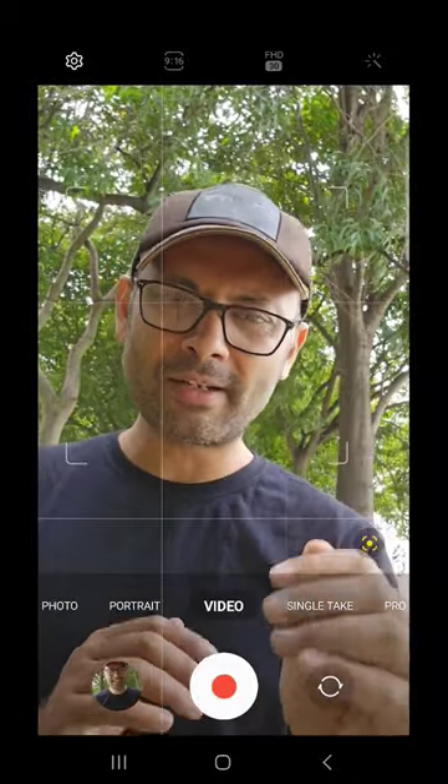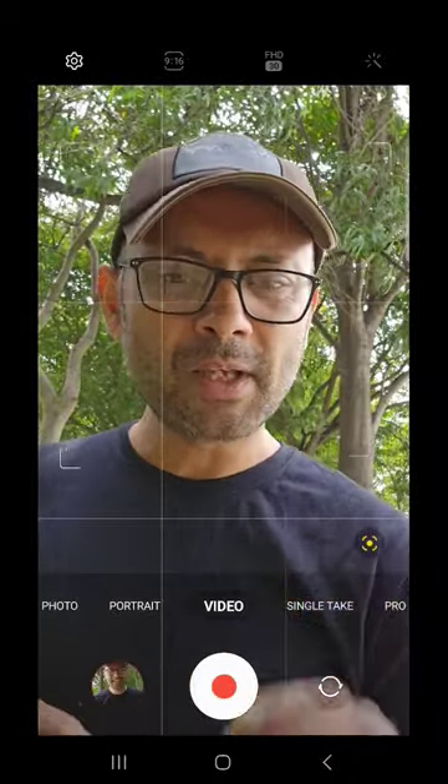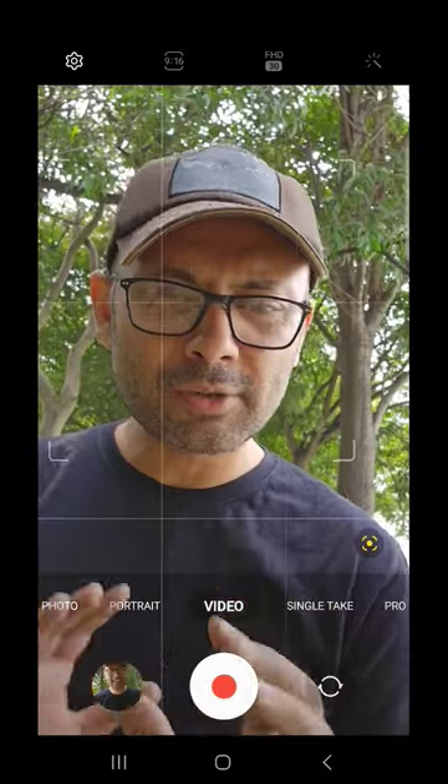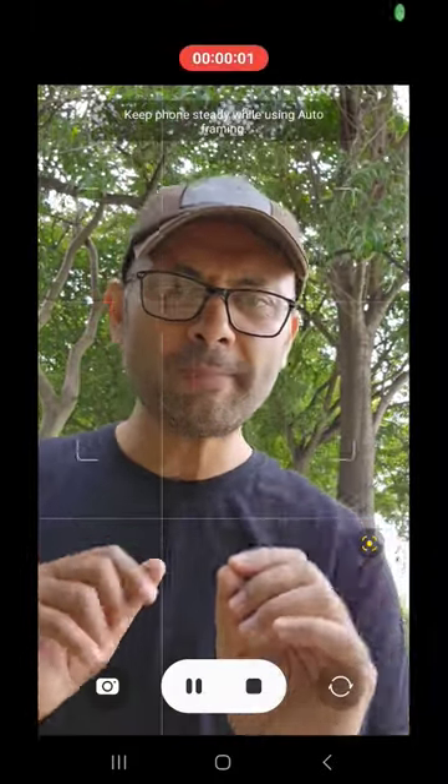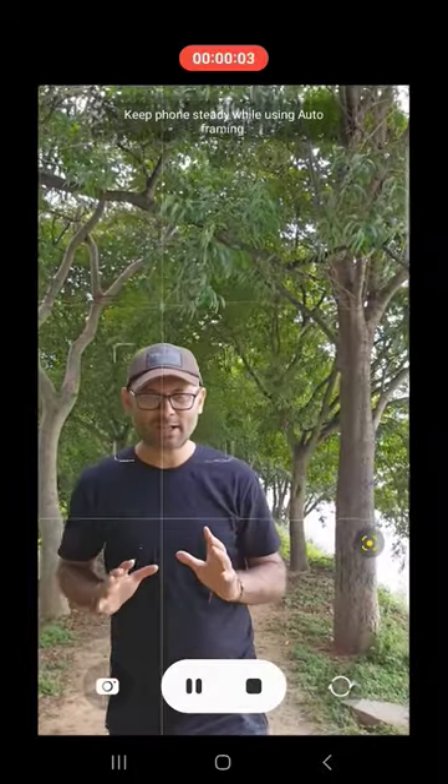The back camera also has this feature available. You can decide the frame and change the camera. I'm recording with auto frame on. I have my phone on a tripod — as I'm going back, the camera zooms in. As I move, the camera is automatically doing all these things.